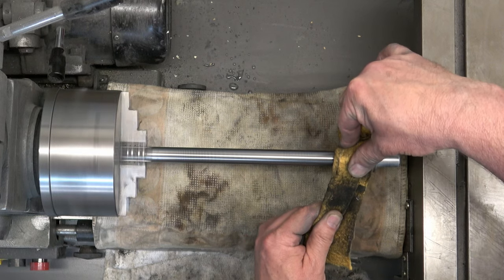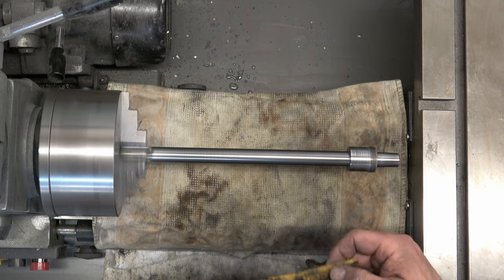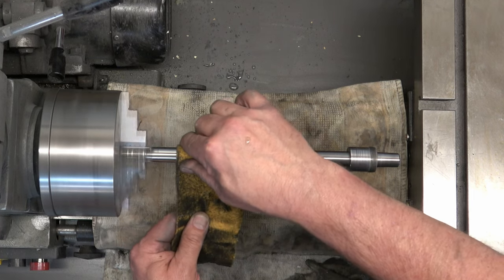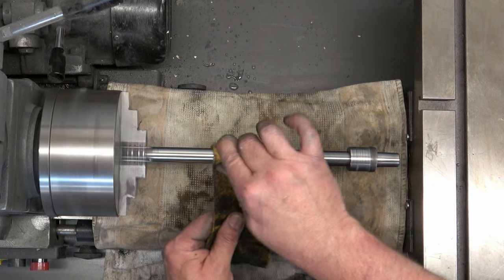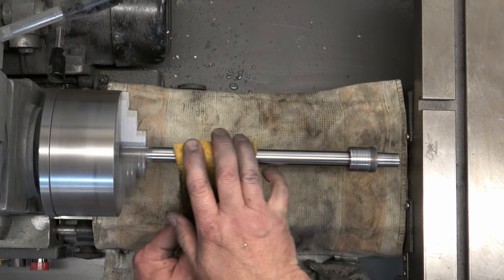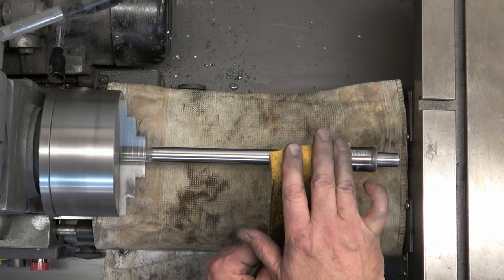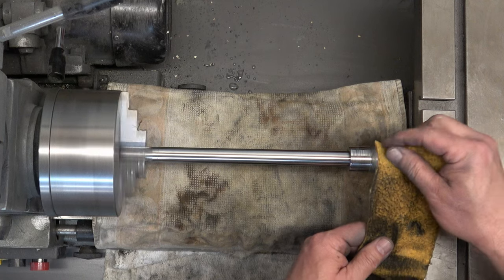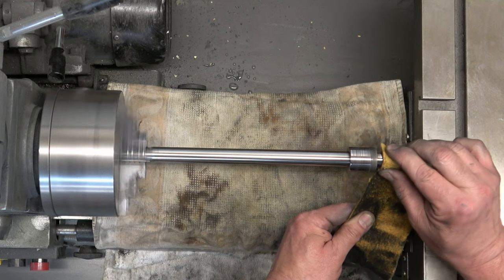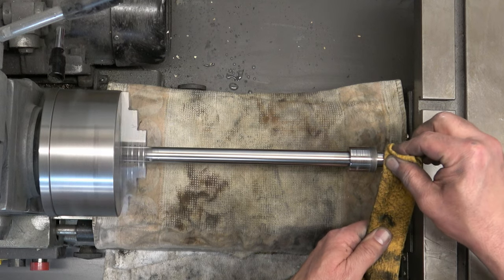I think I'm going to end up doing a video on measuring runout and how to correct runout, coming up probably after I finish this series. So if you've got a drill press that's got some runout that you don't like, we'll have a way of addressing that in the future. But that's the spindle.